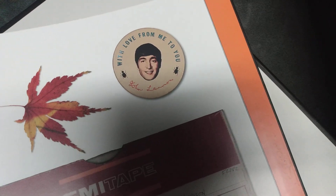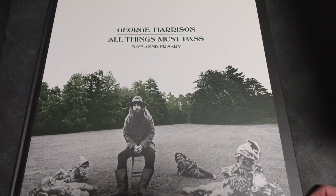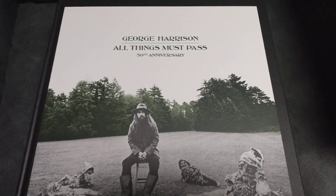That's a cool old button. So yeah, that is the George Harrison All Things Must Pass Super Deluxe Edition on vinyl. Thanks for watching, bye.